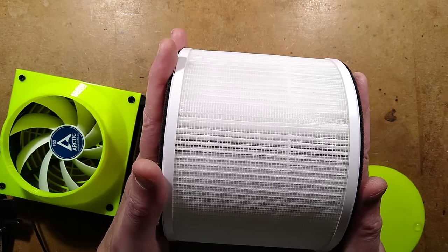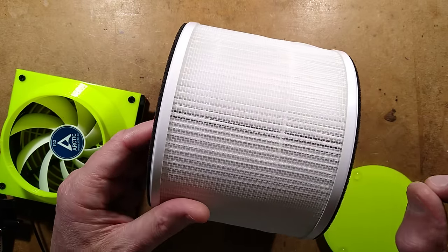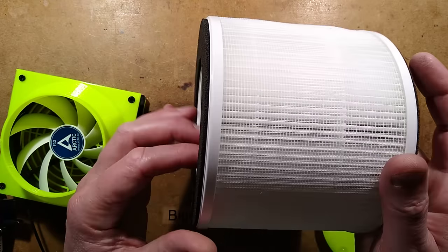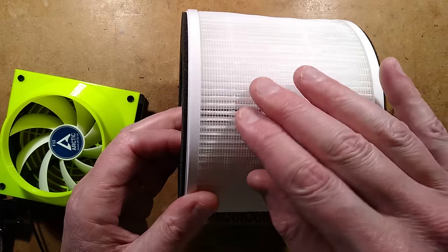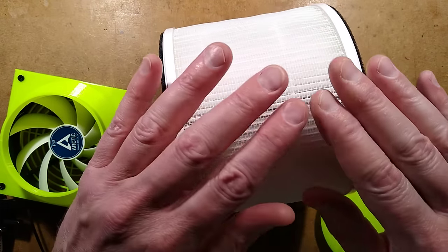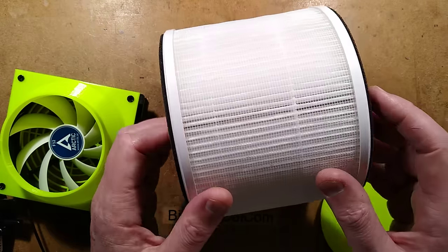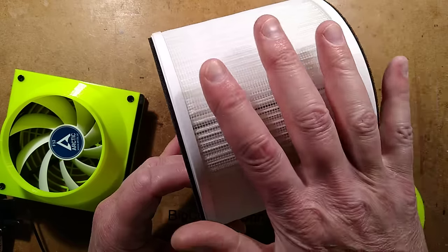HEPA stands for High Efficiency Particulate Absorbing Filter, and it's designed to take really, really small particles out of the air. To achieve a good throughput, it's got concertinaed fiber in here — it's not a woven fiber, it's just lots of crisscrossing strands randomly laid down to create a very fine filter.